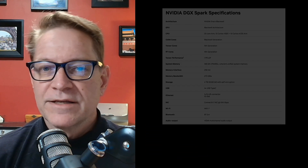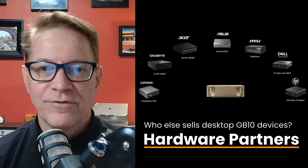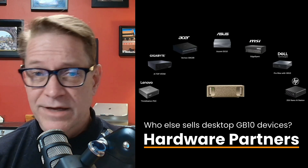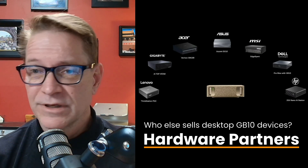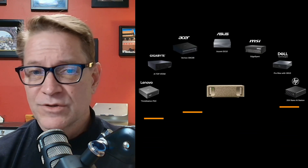While the Spark is an NVIDIA product, there's a decent list of hardware partners building their own GB10 hardware with nearly identical specs — Dell, Lenovo, HP, among others. Some have less storage and a lower price, but the ones equally configured have pretty much the same prices as NVIDIA's own hardware.